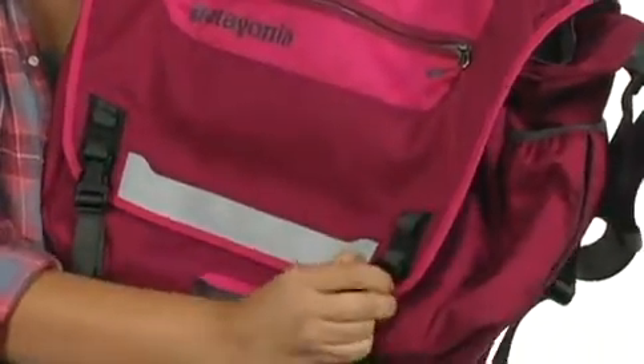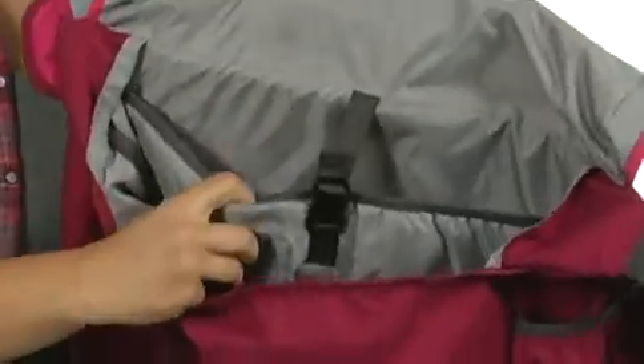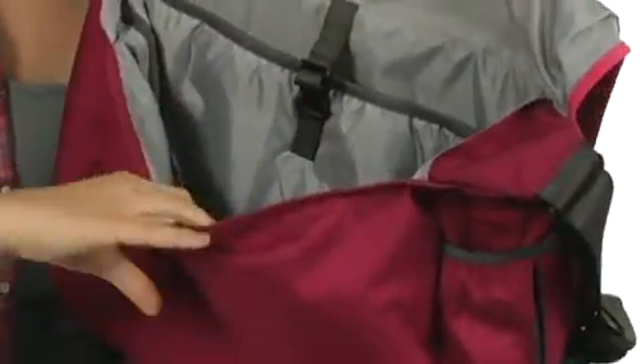And there's two compression straps at the bottom that will let you open up the main flap, and you can see that there's a laptop compartment that's padded. It'll hold a 15-inch laptop, or smaller.